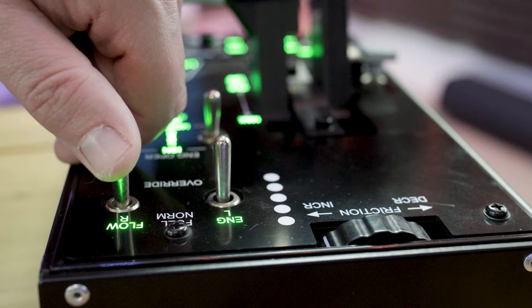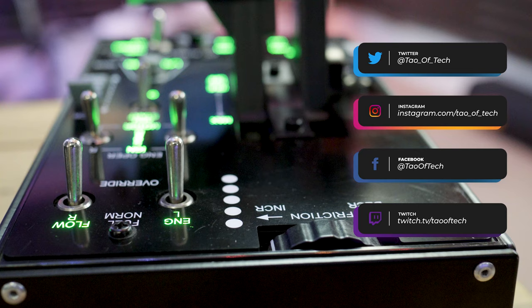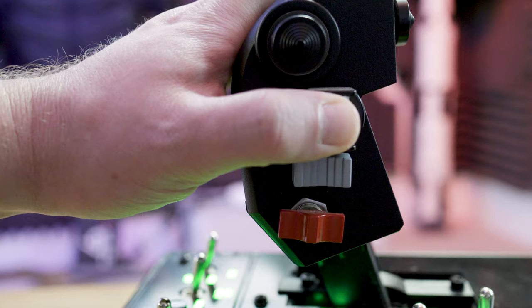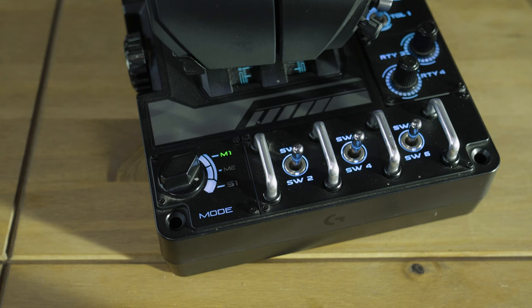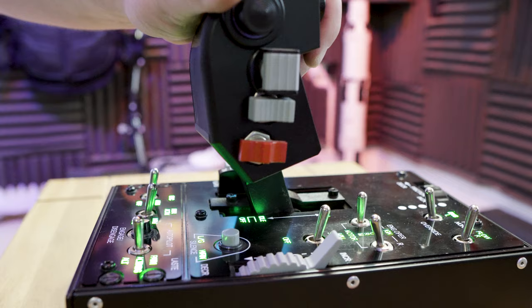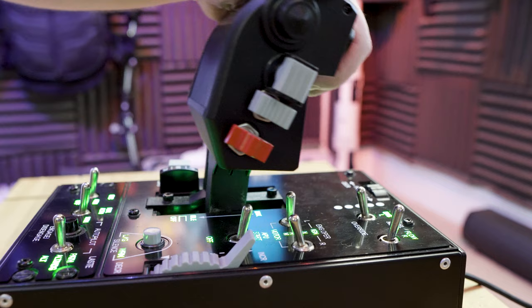There are a few less switches on the throttle than I would like, and all the other throttles I've used have opted for momentary press switches. These are all latching toggle switches, including some of the two-way hats, which felt like a bit of an odd choice. When you push the switch it latches into position, whereas on something like the X56 those toggle switches spring back.